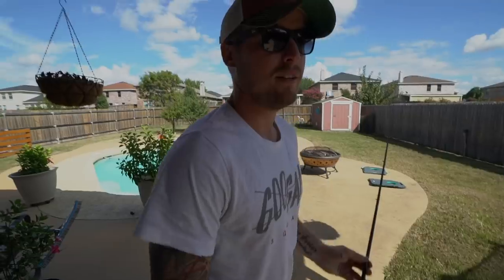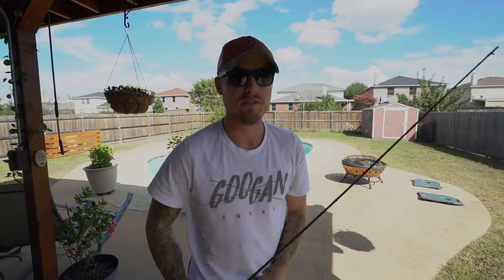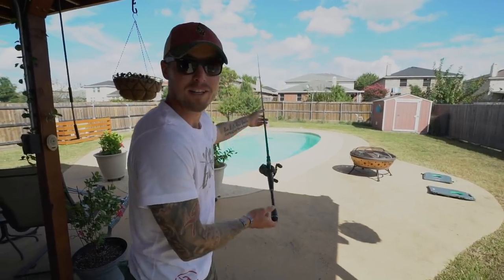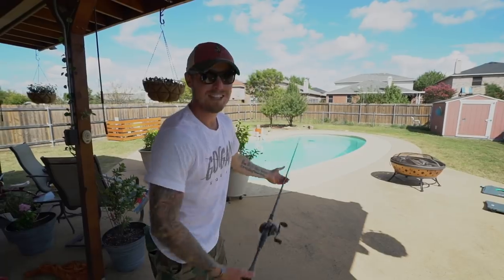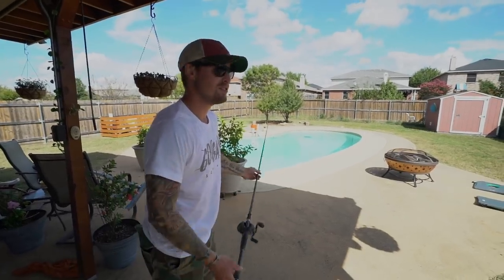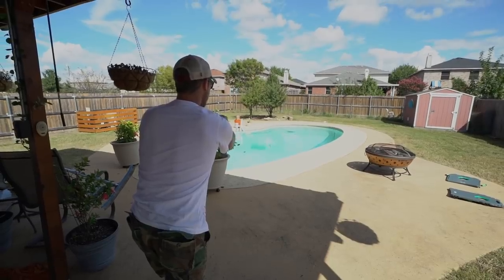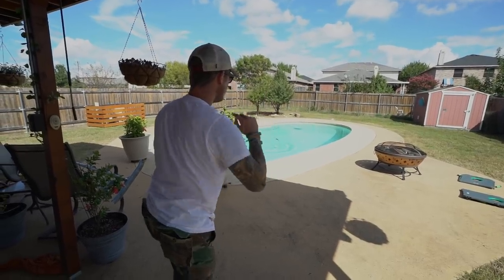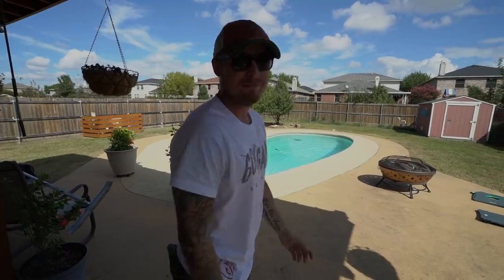Disclaimer: it's broken on the tip, it's basically just for nostalgia. This is the rod I bought — I think it was 2011 or 2012 — after I came back from Afghanistan. The only reason I bought it is because it floats.